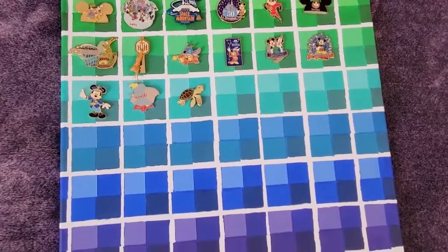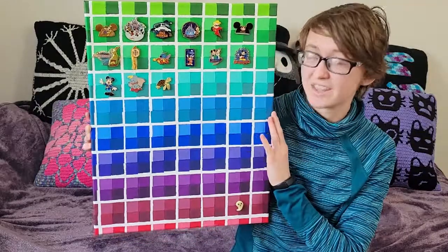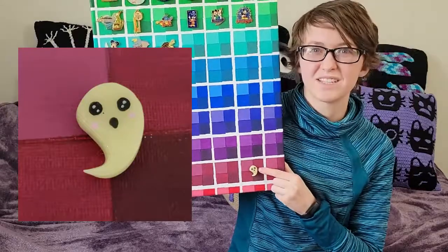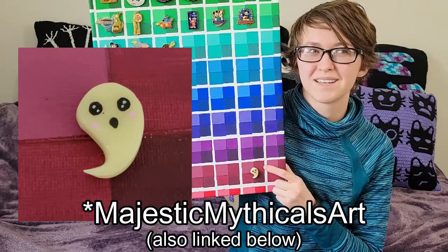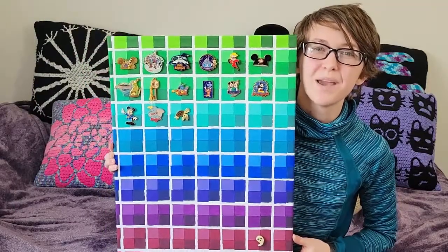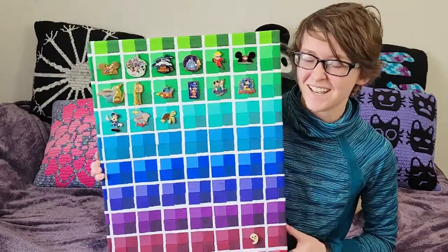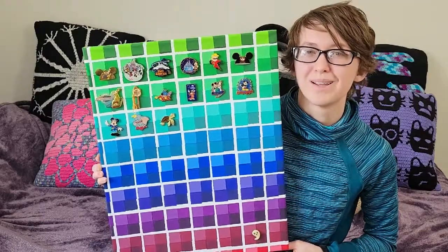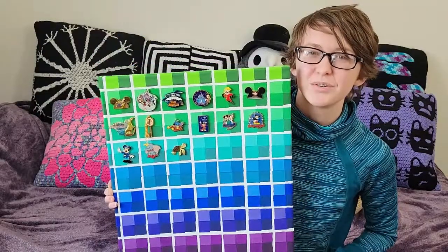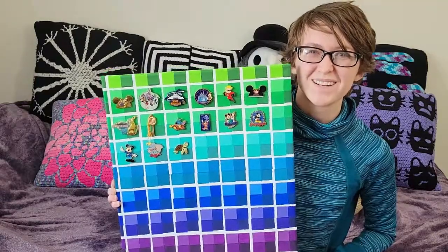It turned out so good! Zach loves it. We're gonna have so much fun going to Disney and getting more pins for this, because there's a lot of space left. I also had this little ghostie that I got from the Etsy shop Majestic Mythical Makes. Once again, this was inspired by the pin holder that Banana Jamana made — make sure to go check out her YouTube. I love her videos, and hers turned out much better, but I like mine. I love these colors. Thank you so much for watching — make sure to leave a like to appease the algorithm, and subscribe because I'll be putting out more videos every week. Thanks for watching, bye!